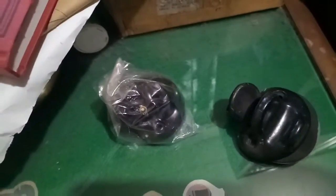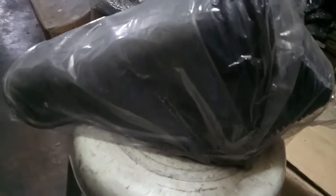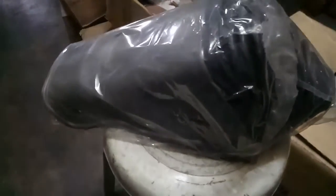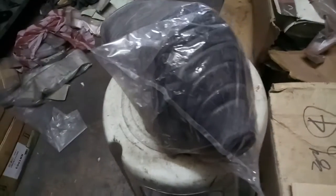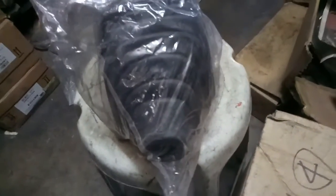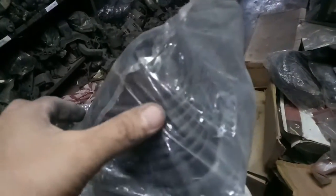Alright guys, itong next na ipapakita ko sa inyo ay itong cool na shifter boot, o shifter cover ng sasakyan — ito yung pinaka-cover, at ito nga ang makikita natin doon sa front, sa tabi ng front seat ng sasakyan.